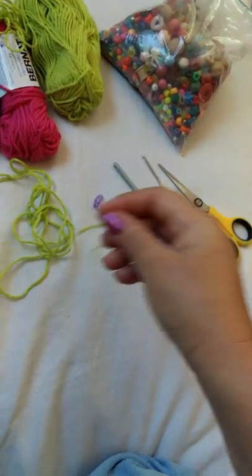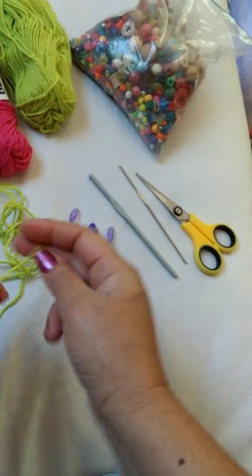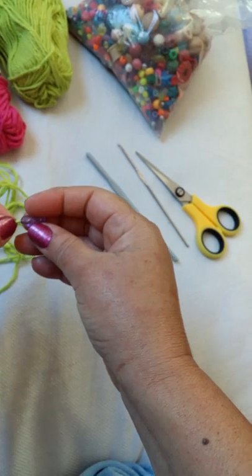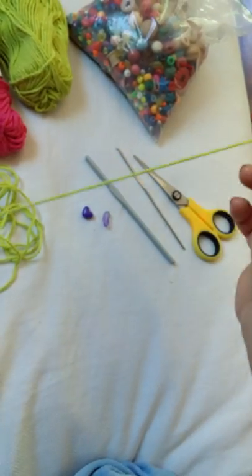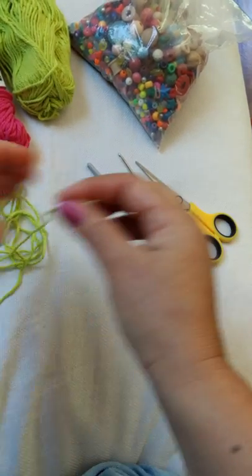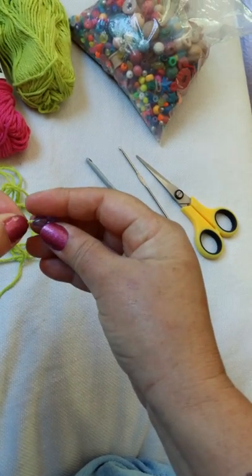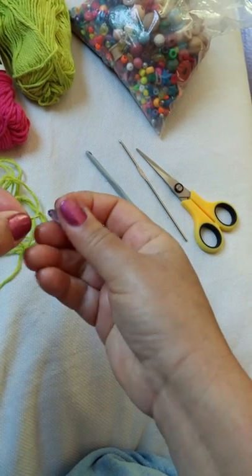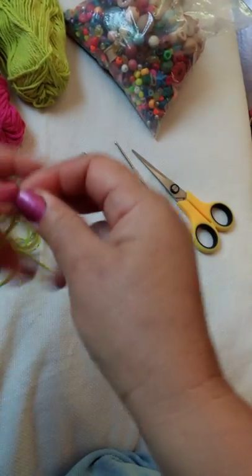So I'm going to use this green yarn with the purple beads today. Just start by stringing beads along — make sure the beads are big enough to fit through the holes in your yarn. Just string them along and put them aside, pull them aside for now.